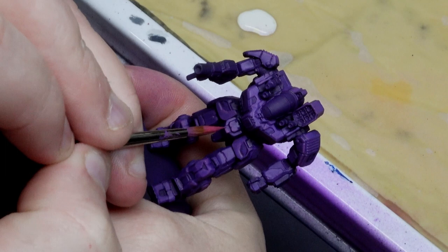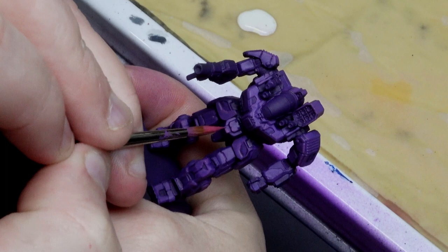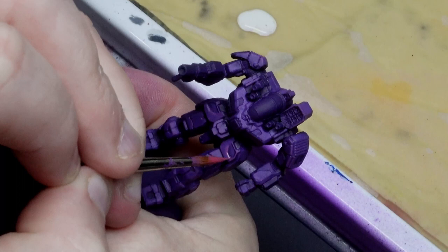Step five brings us straight onto that second finer highlight, this time with pure Punk Rock Pink. This should really help our mechs stand out now with some great definition. If you want some nice tips on edge highlighting when you're not in a rush, I actually have a video all about the subject which I'll link in the top right hand corner of the screen.